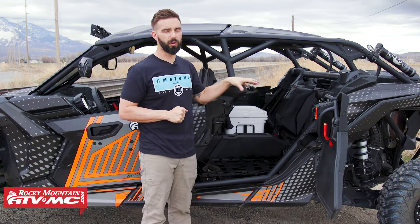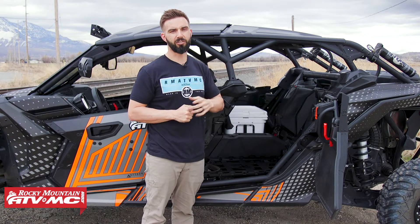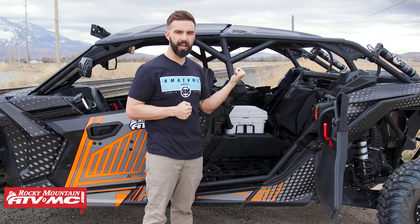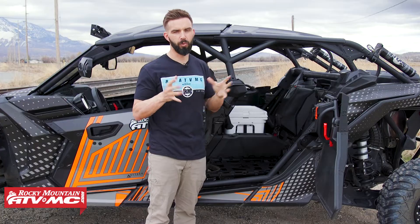The cooler does not come included with the cargo rack kit, but we do include a ratchet tie-down strap. So if you pick up that Yeti 35-quart cooler, you have a way to secure it so you can put your drinks in there. And once it's tied down, it does not move — it stays in place really, really well.